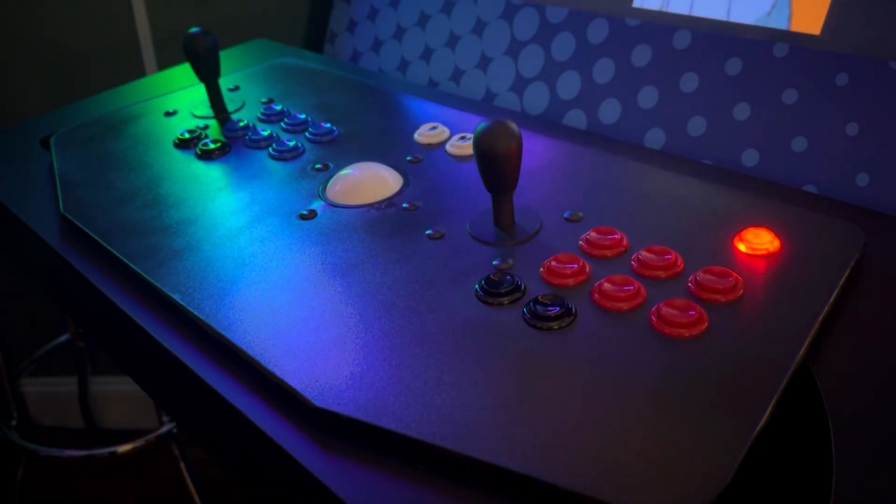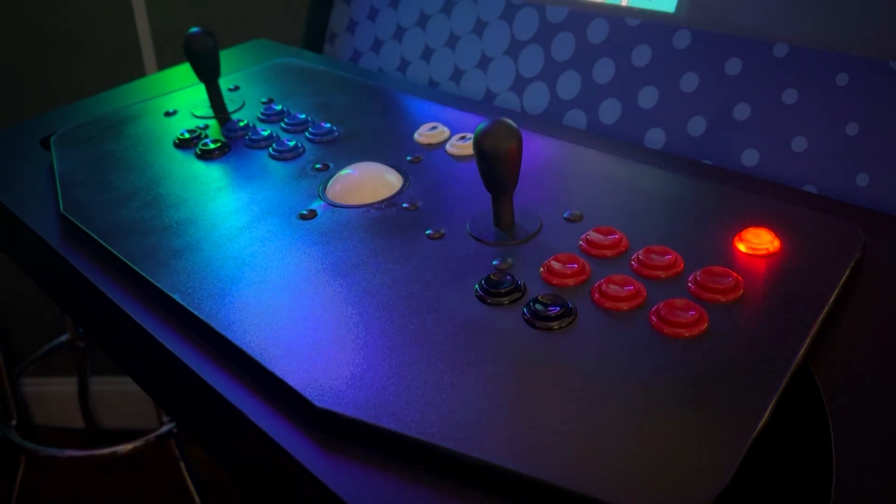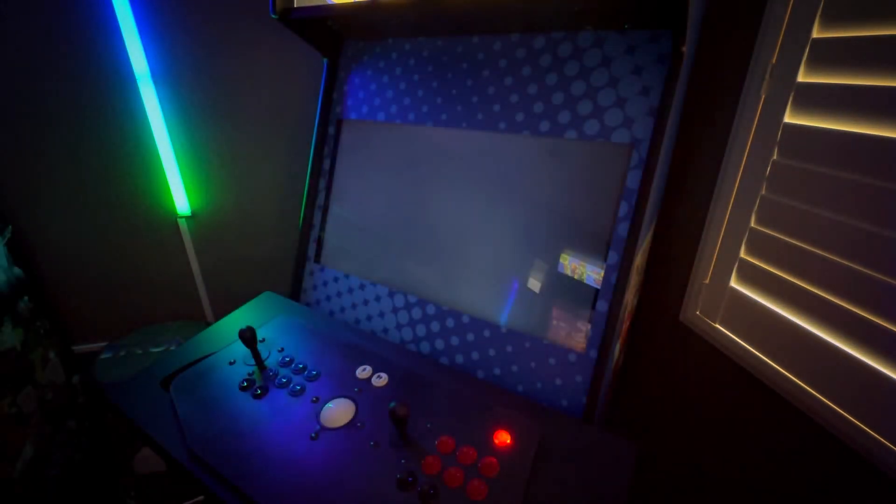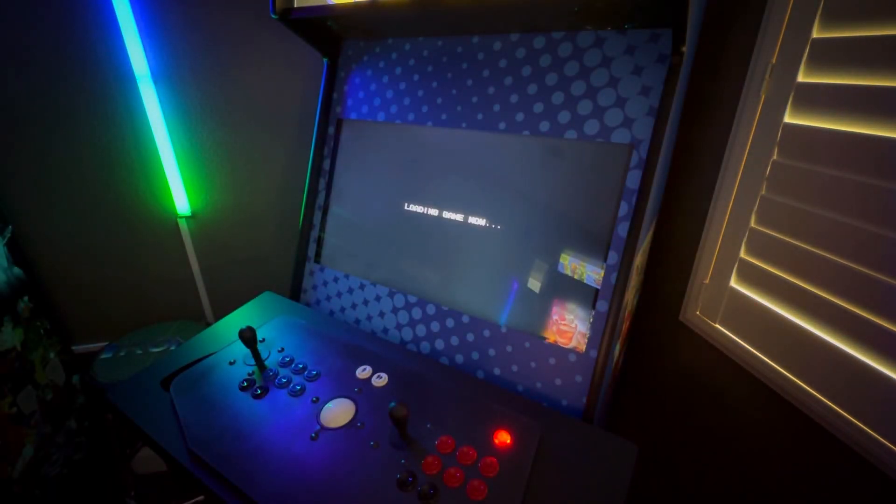The X Arcade kit was a fantastic option for me because I already had a Tank Stick. The control quality is top notch and it is a high quality piece of arcade hardware. Here's a little bit of gameplay and some of the games I have running on my setup.